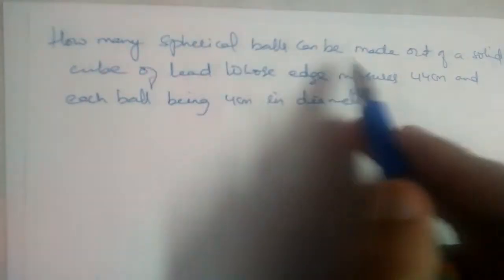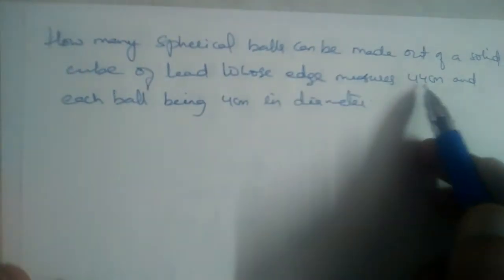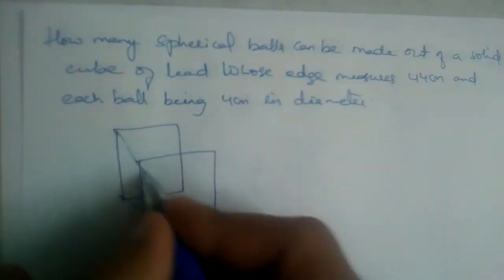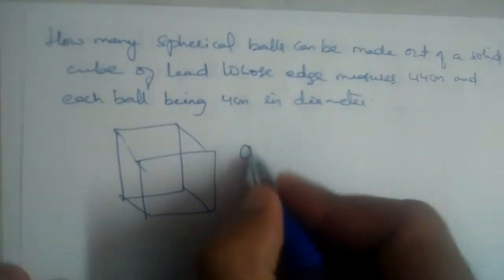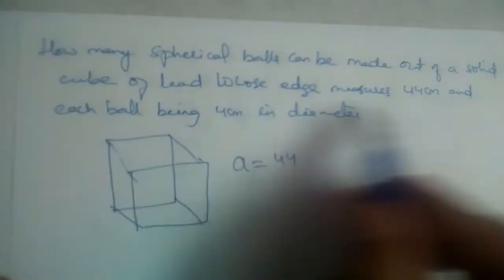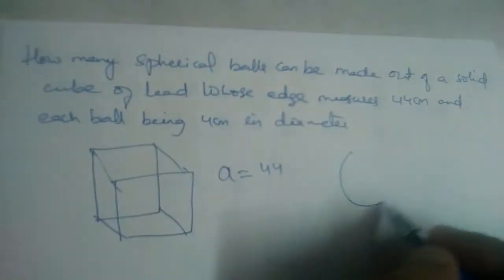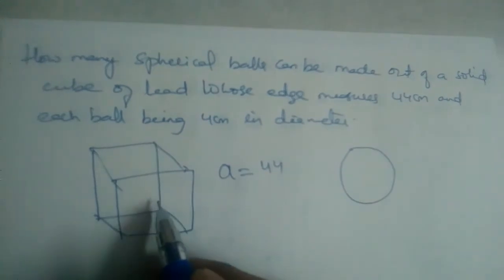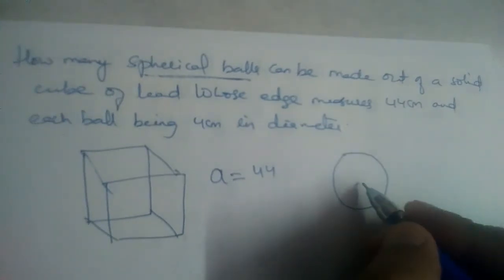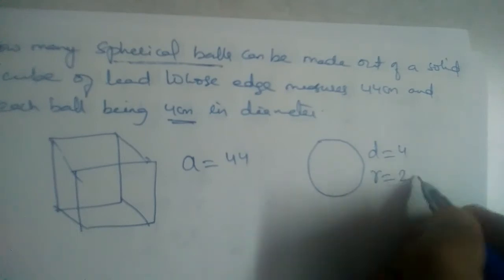How many spherical balls can be made out of a solid cube of lead whose edge measures 44? We have a cube with edge a = 44. Each ball has a diameter of 4 centimeters, meaning we are melting this cube and forming spherical balls of diameter 4 centimeters. So the diameter of each ball is 4 centimeters, and the radius will be equal to 2 centimeters.